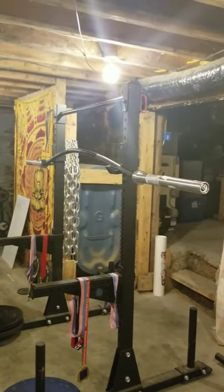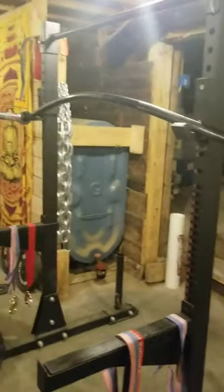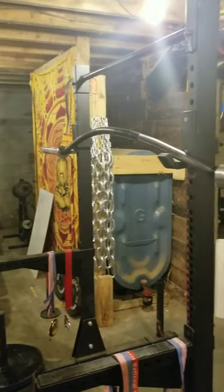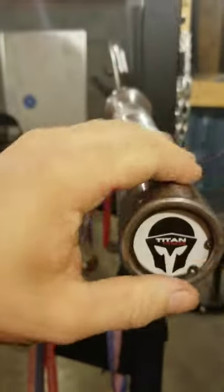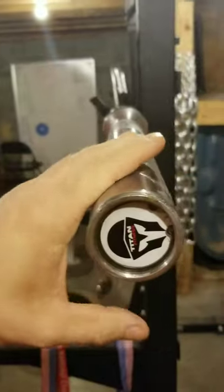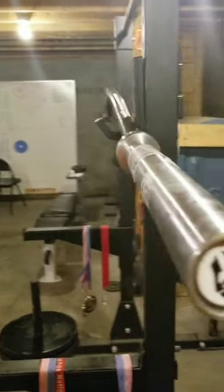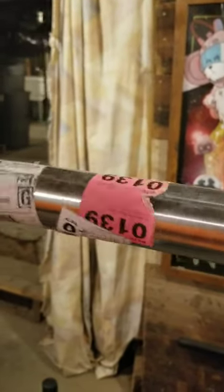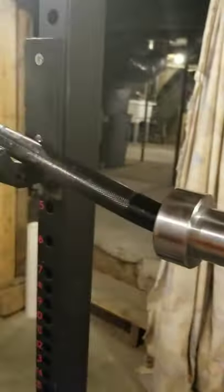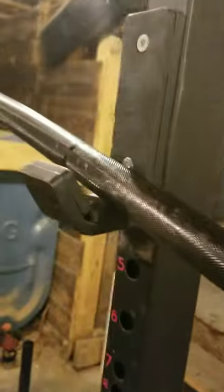It didn't come in a box or anything, so it's kind of marked up. But that's what they say is going to happen — it comes with cosmetic flaws and all that. Here's the end cap, it's kind of cool. I'm not an Olympic lifter or anything and I don't really care how much the bar spins, but it seems to spin okay. This thing is covered in shipping labels and has got scratches down the whole thing pretty much.